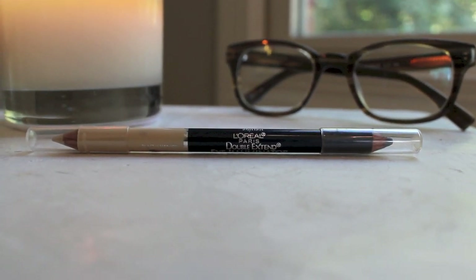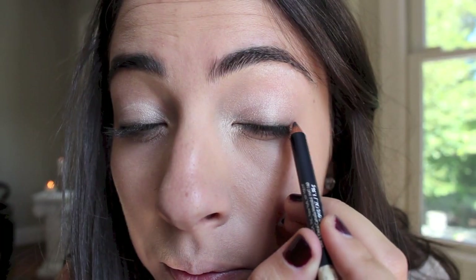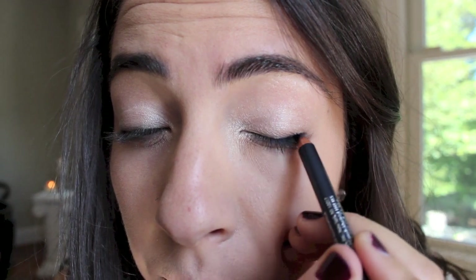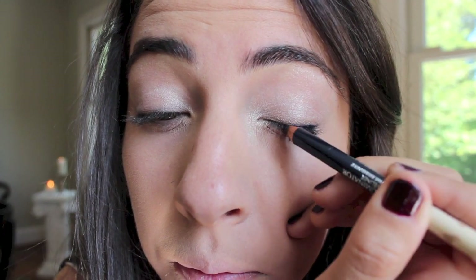Taking my L'Oreal double-sided eyeliner, I'm going to take the royal blue side. It's a very, very dark blue so it almost looks black. I'm just running this very close to my lash line so that it gives my lashes a bit of a fuller look. I'm also going to wing it out just a tiny bit to give the eyes a bit of a lift as well.